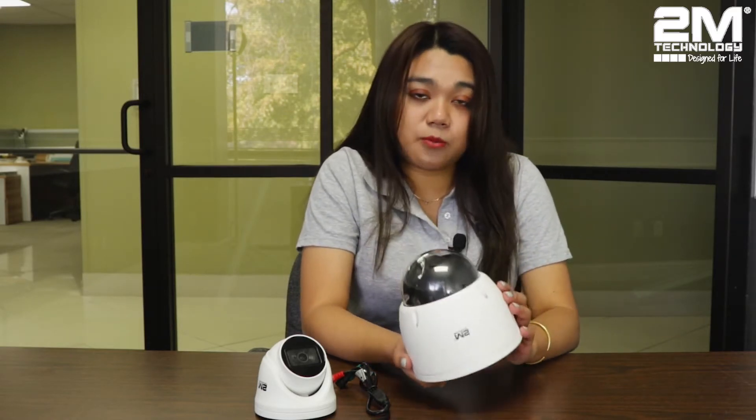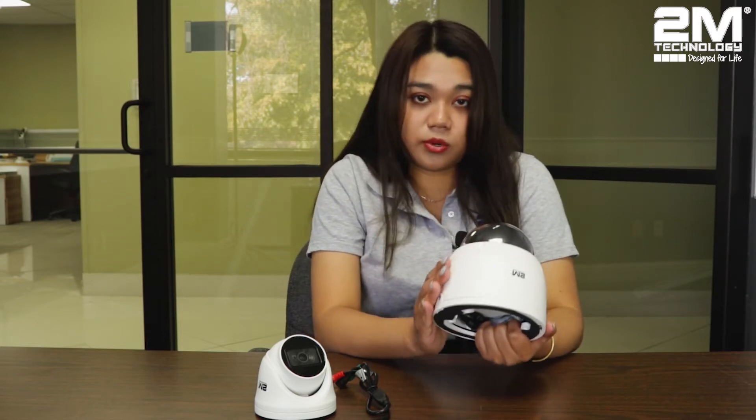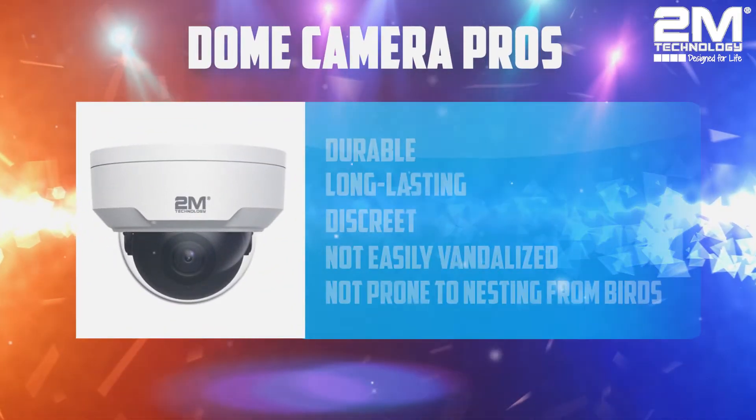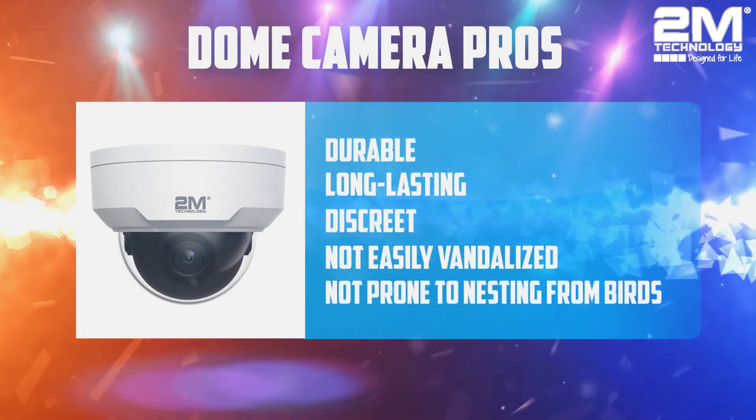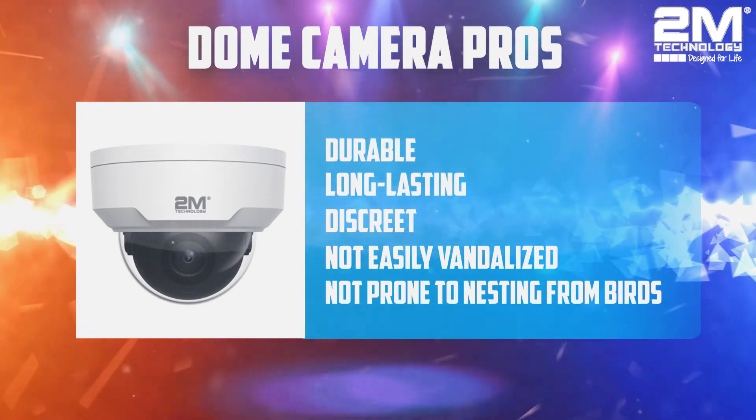A Dome camera is usually a small camera mounted to the ceiling — it has a dome cover over the camera portion. Dome cameras blend in well with their surroundings, so they are less visible and frequently used indoors. If you're facing a lot of vandalism and need extra protection, the Vandal Dome camera is the perfect solution because it always comes with a covered glass to protect it.